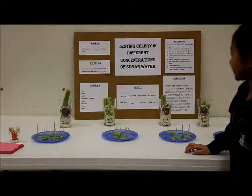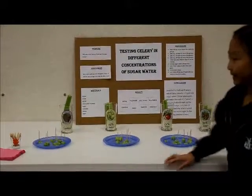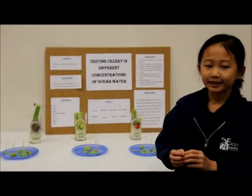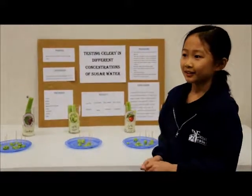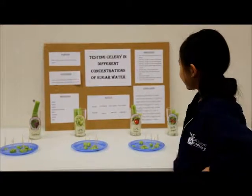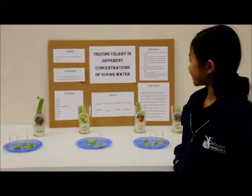Then I put celery in it and I waited for two days until it got sweet. So I tested all of them and they tasted sweet.